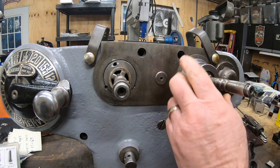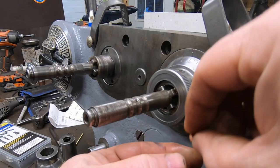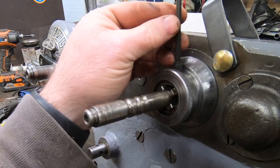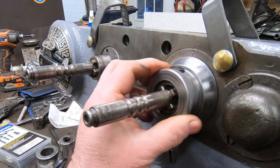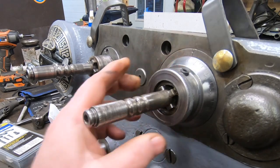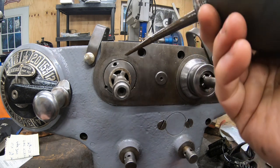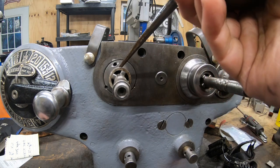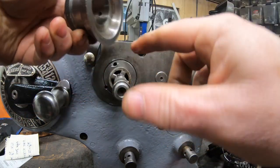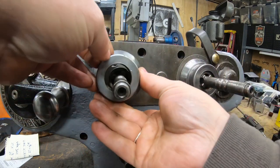The dial on the right is for the Y-axis and has a 250 thousandths graduated dial. Before I inserted the set screw I dropped in a little sliver of brass rod to keep the set screw from raising a burr when I tighten it down. The one on the left is for the Z-axis — the knee — and it is a 125 thousandths graduated dial.